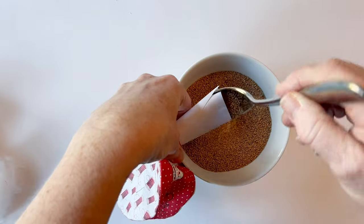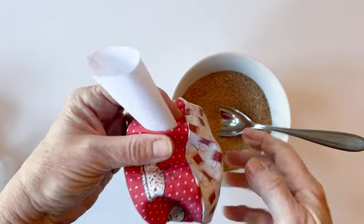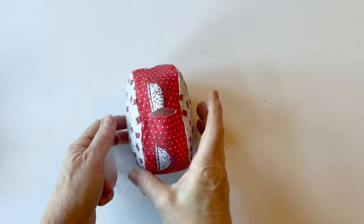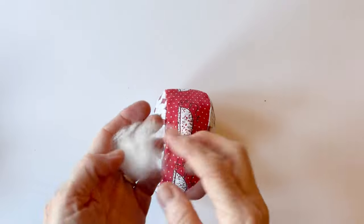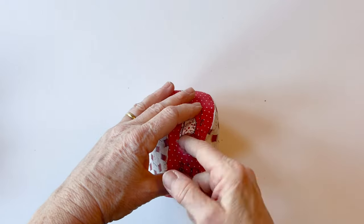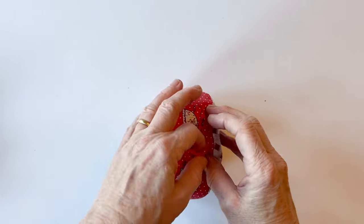Fill it up until the whole thing is full. If you're using polyester fibre fill, fill it all the way to the top. Even if you're using walnut shells, put a little bit of fibre fill on top — it just keeps them safely inside and makes it easier when you're sewing it together.